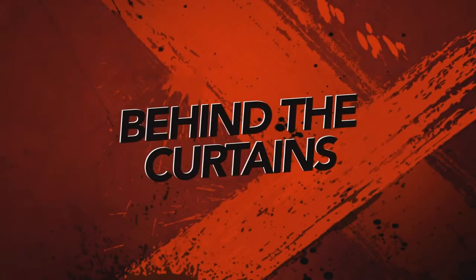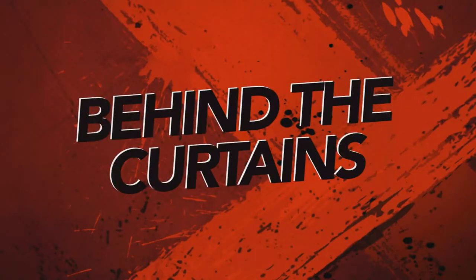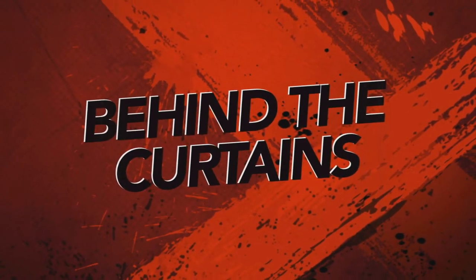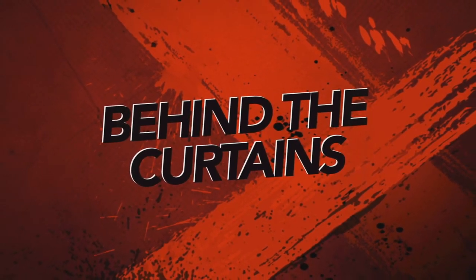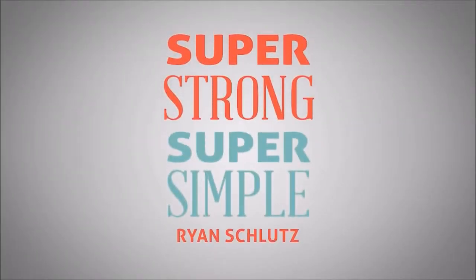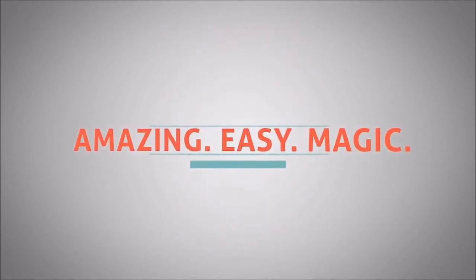Hey everybody, welcome back to another Behind the Curtains episode. My name is David and this is a magic review. Today we're going to look at Super Strong Super Simple from Ryan Schlutz and Vanishing Incorporated.